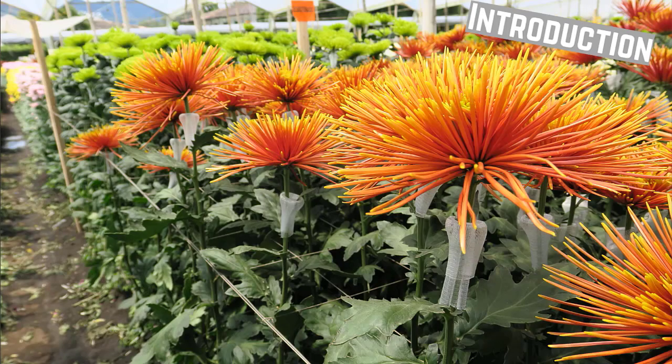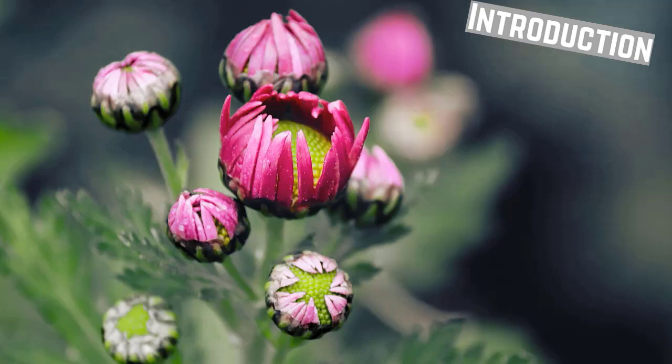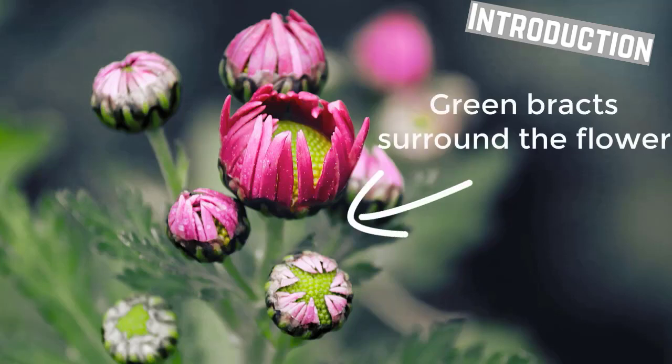The chrysanthemum is one of the most important cut flowers in the world, along with roses and carnations. The flower head is a composite inflorescence which tops the long peduncles in cymose clusters. The flowers are borne on either a flat or convex receptacle and are surrounded by bracts.